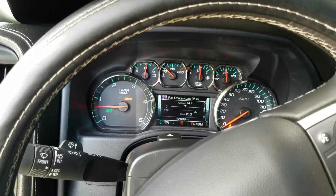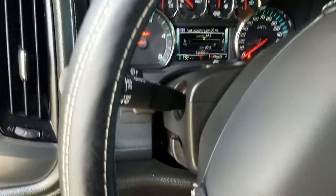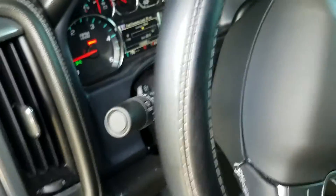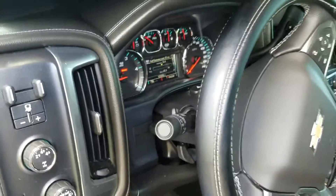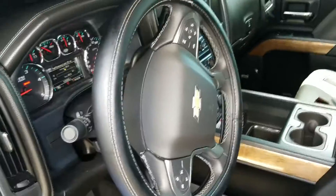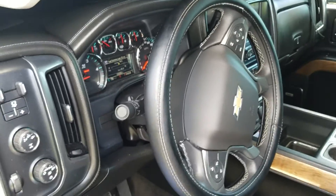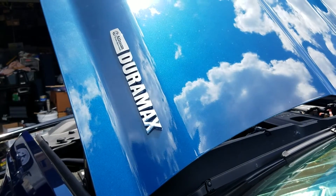All right guys, that's a reset on the oil — that's an oil change and transmission fluid filter on the 2017 Chevy 2500. I do too many trucks, too many videos, it all blends in. Thanks for watching guys, give us a thumbs up.